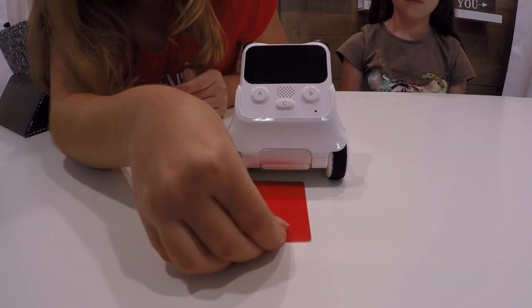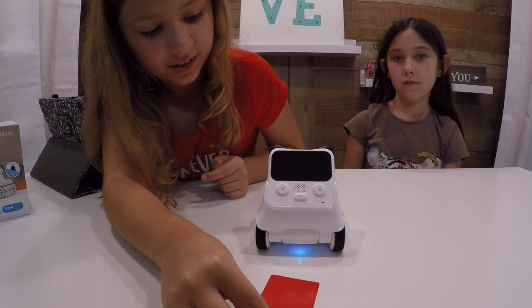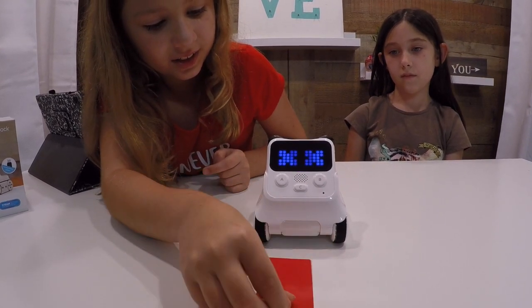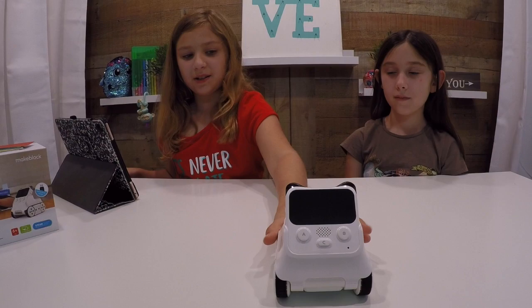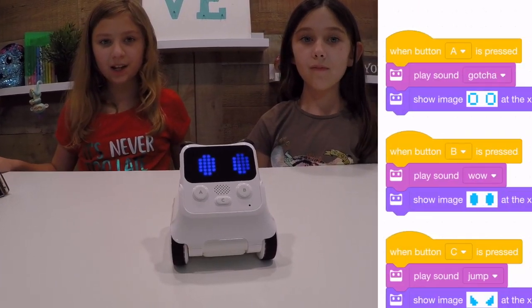Since I coded him to beep and then explode, you can also change the cards. I want to do red, so on to the next coding.